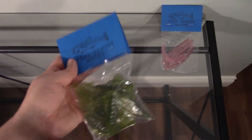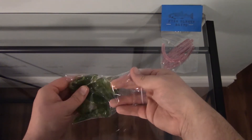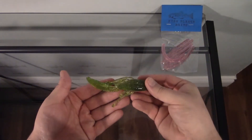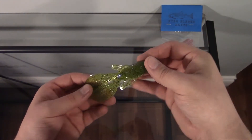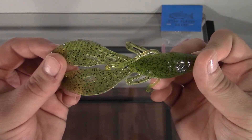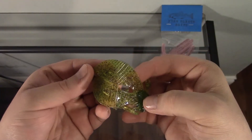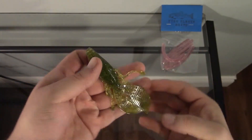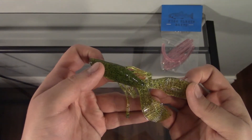So the first one we're going to take a look at is the craws. Right off the bat I do like the color, I love green color, I do very well for bass with the green. I like the little bit of translucentness to it and the little black pepper flake going through it, gives it a little bit of extra color. They've also got these nice ridges on the claws, which gives it a very nice action when moving through the water. And I do like the extra long legs as well, that'll give it a little something extra moving through the water to catch the eye of those bass. So these look really nice, can't wait to try them out.